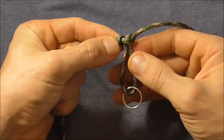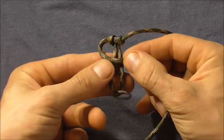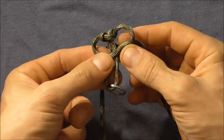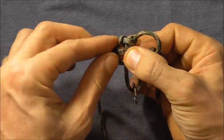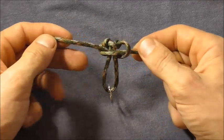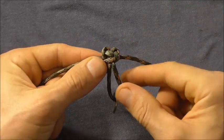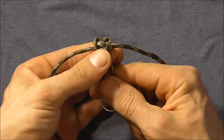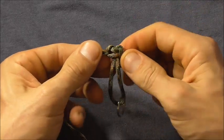Then we can proceed along. This time taking the left hand strand over those two centre ones, the right hand strand over that, behind and through that left hand loop. Now we can pull it all the way tight. Then we can tighten up our initial knot just by pulling on the lower loop, holding that knot in place at the base. Both of those knots should be nice and tight now.